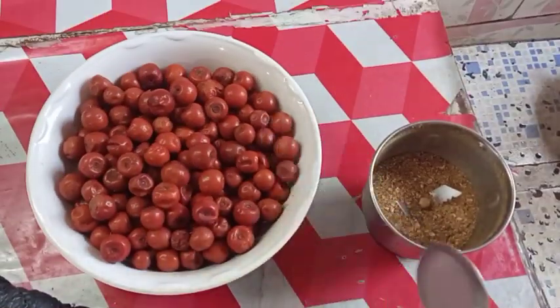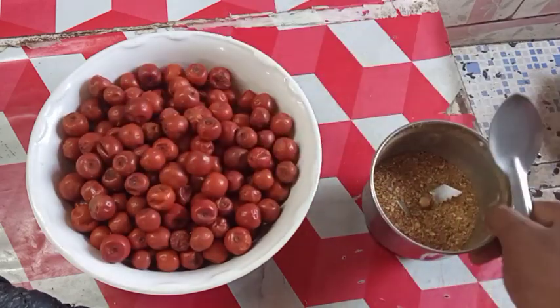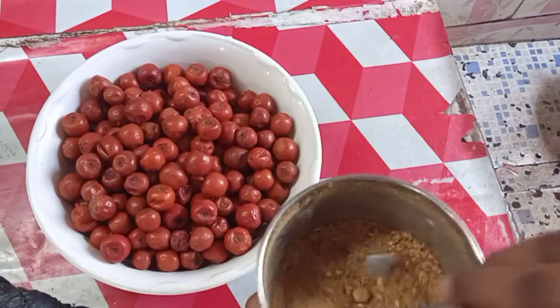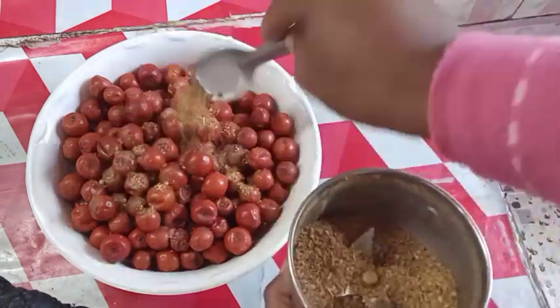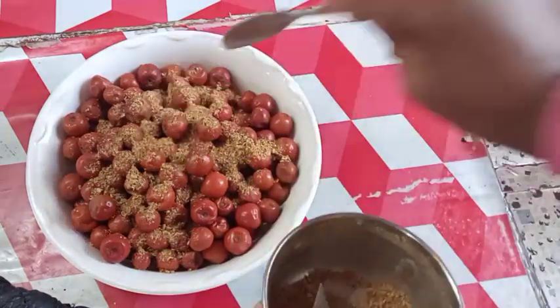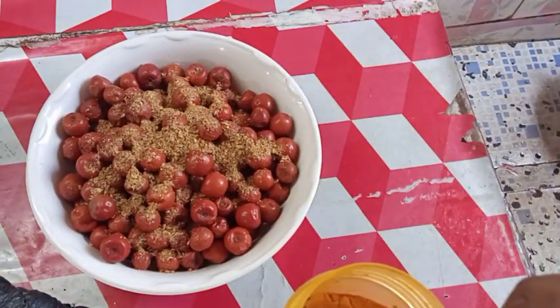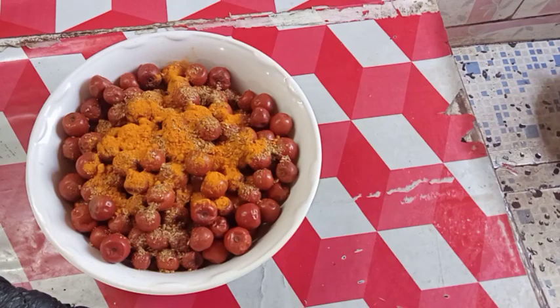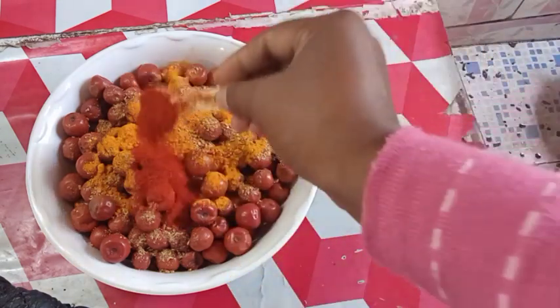I will cook the red pepper for the fish. I am going to start cooking white pepper for the first time. Put the pepper on the chicken. I will put the rest in the dish and then I will make the rest of my food.